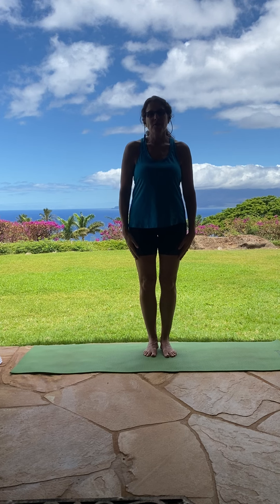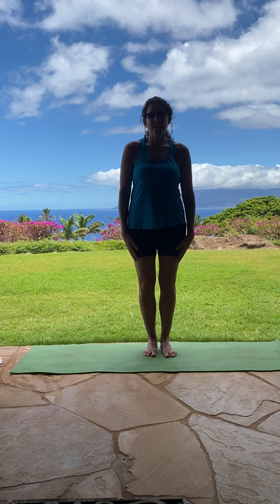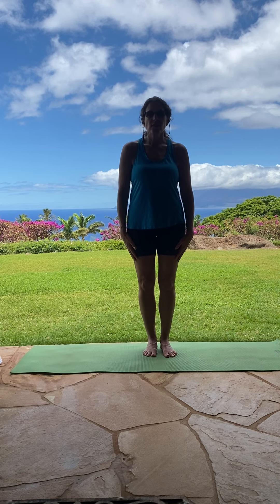Hi everyone, welcome to Yoga with Mrs. Kenny. Today we're going to do a pose of the day and today's pose is called Crescent Lunge.